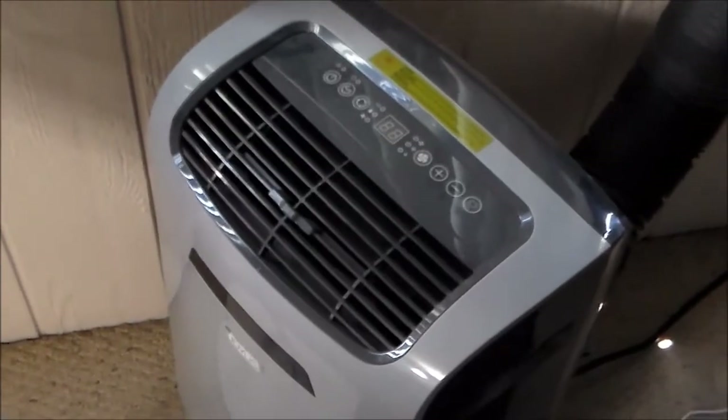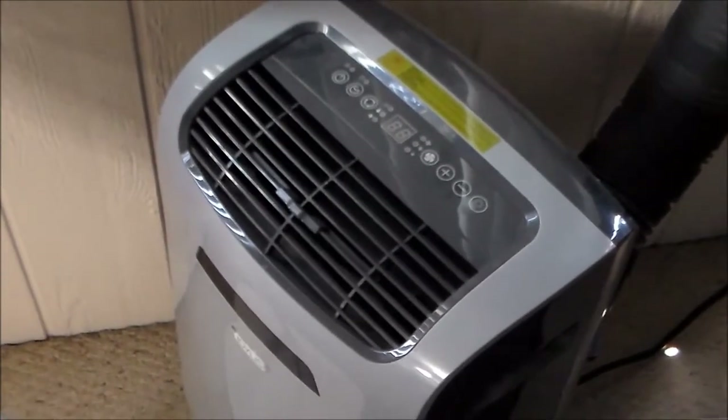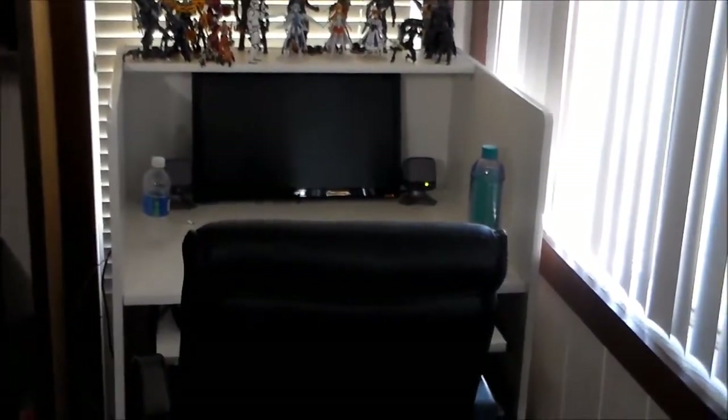That's the culprit right there - the thing that's always making noise that some people just really don't like. It's off right now, I'm being nice. There's my son's work area there. As you can tell, it's very neat and tidy.